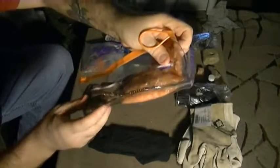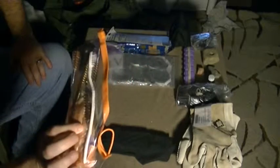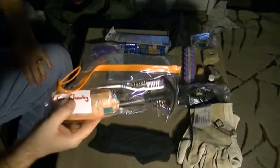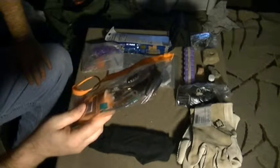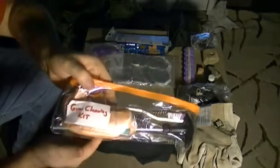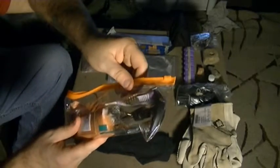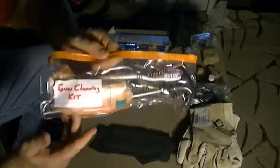A basic general gun cleaning kit — nothing specific as far as rounds or shells or what it works on. It's just a general basic throw-together that works on just about anything, because you never know what I might find or acquire in a situation where I need to gather weapons. It's actually stored in a zip bag that used to hold toothpaste and a toothbrush I got from the dollar store.